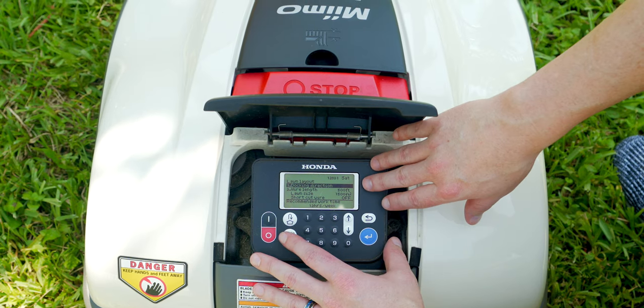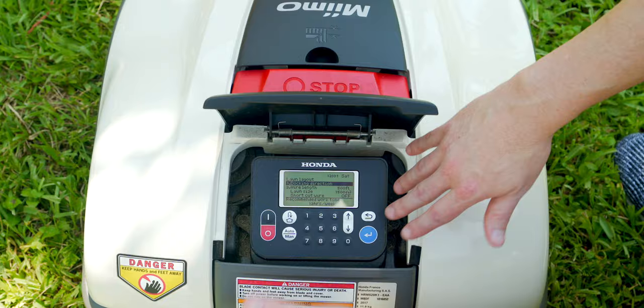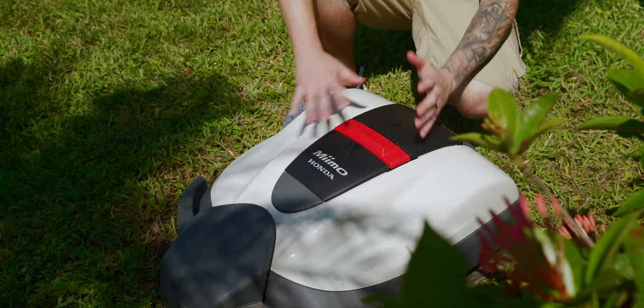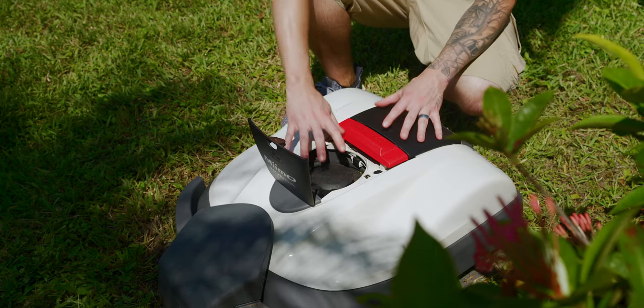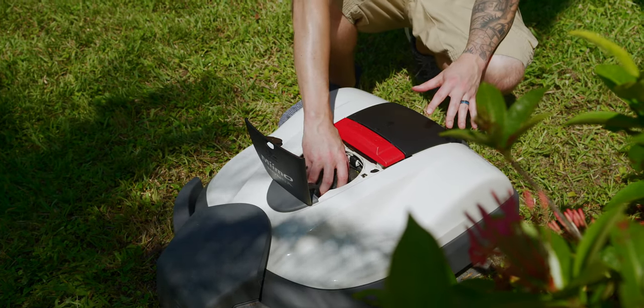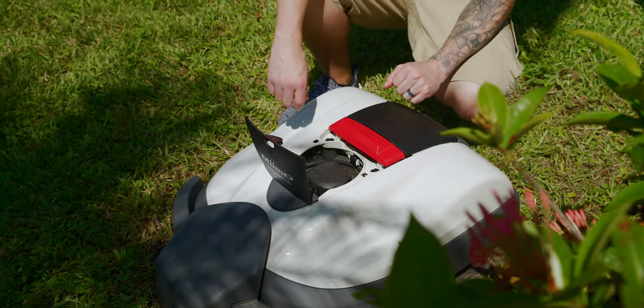Once all of that is inputted, you can see Mimo will spit out a recommended work time — for me, it's 12 hours a week. Depending on your yard type and the type of grass you have, you might want to adjust the length that Mimo is cutting. For that, you open up this little panel here, there's a little wheel, and you just twist it to adjust the cutting length.